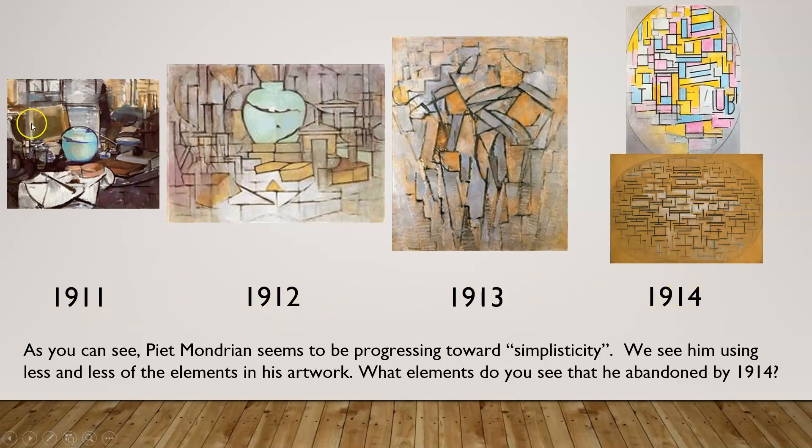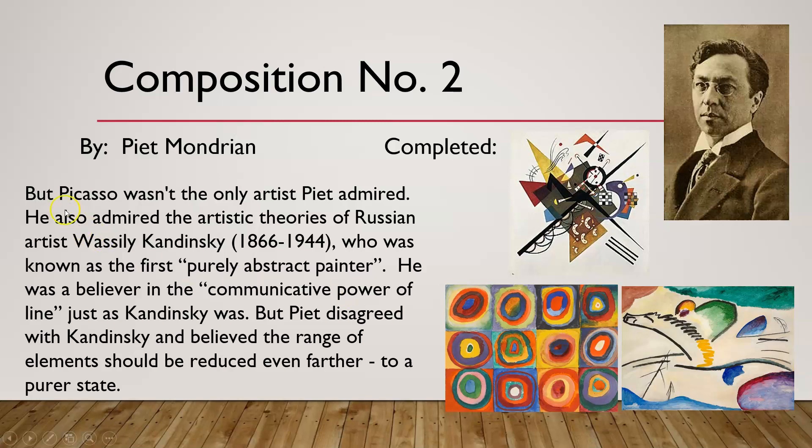Pete Mondrian seems to be progressing towards simplicity — this later work is super simple compared to the earlier pieces. We see him using less and less of the elements in his artwork, reducing everything down to just shapes, lines, and colors, whereas earlier work uses values and all sorts of different things. By 1914 he is definitely abandoning many of the elements of art.